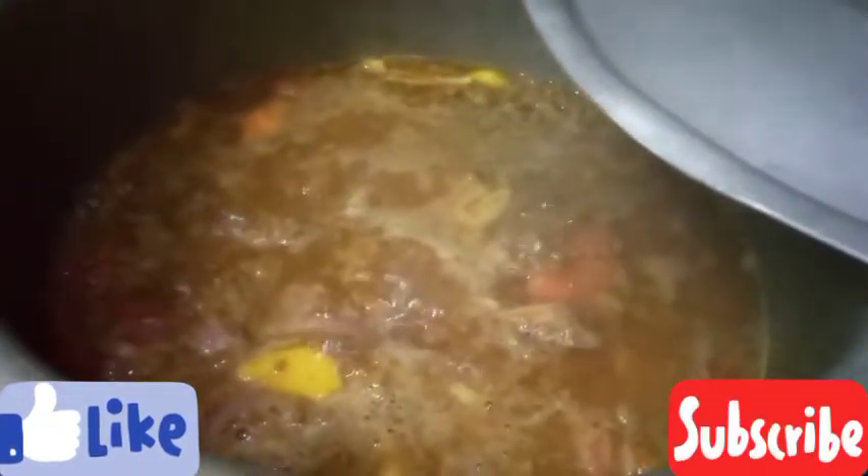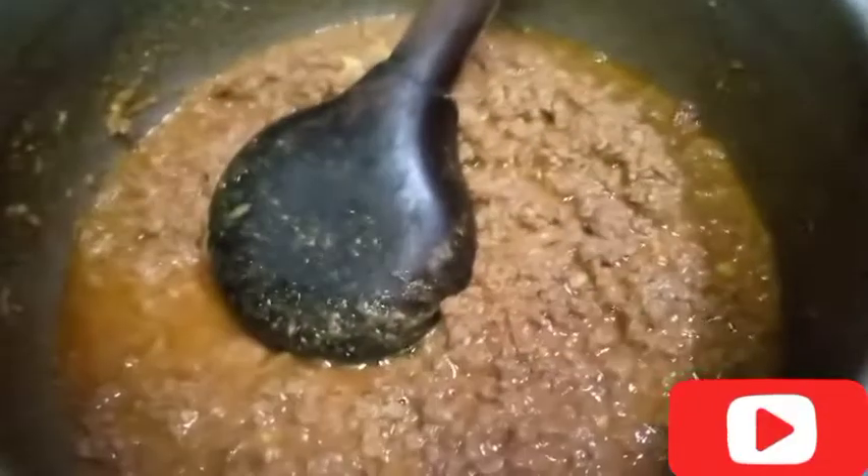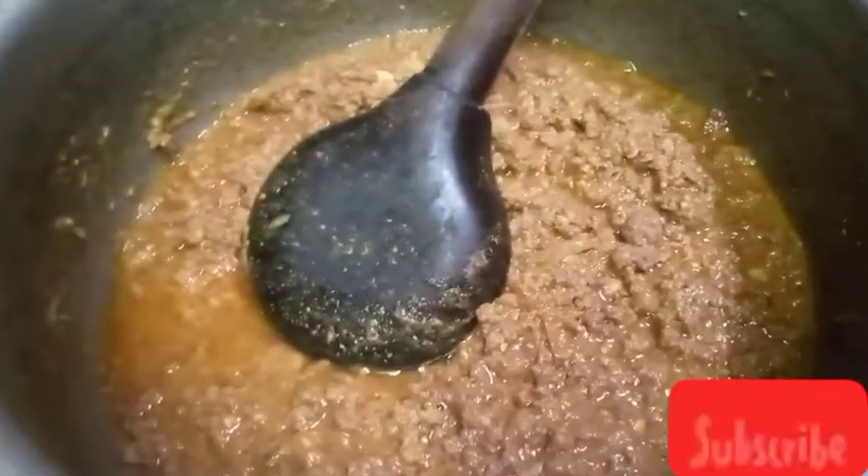Now we will show you that the keemah has been added to keep them together, so the bubble is in the middle of it. It feels like it's a nice time because the keemah is not ready yet, so it's a nice time to keep them together. We have kept the keemah, and we have also kept the water.